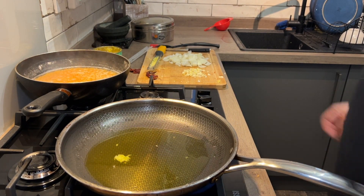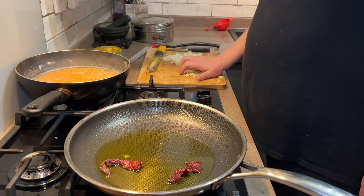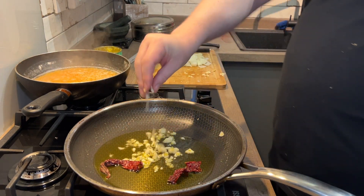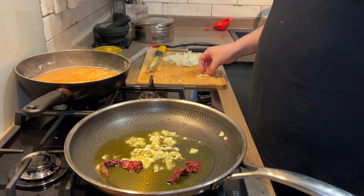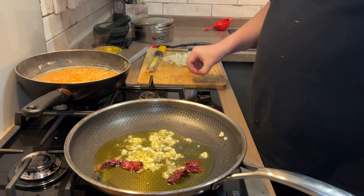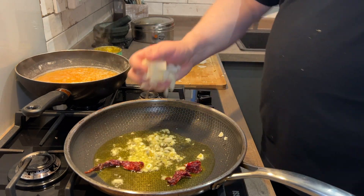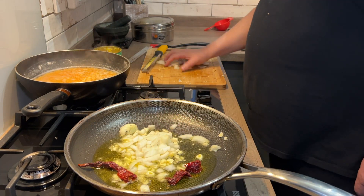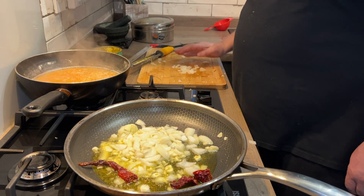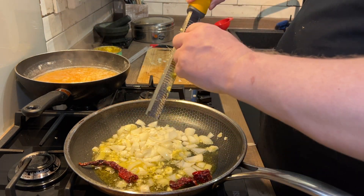Ghee in there, softening nicely. In with the dried chillies. Garlic's going in now, which gives you a hint that this isn't going to be cooking for very long. Turn the heat down, because you can't burn the garlic — garlic is horrible when you burn it. And the ginger — grated ginger.